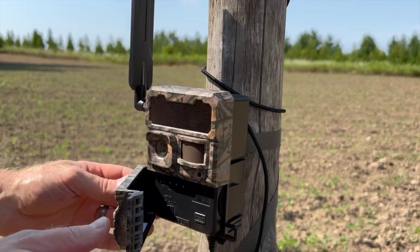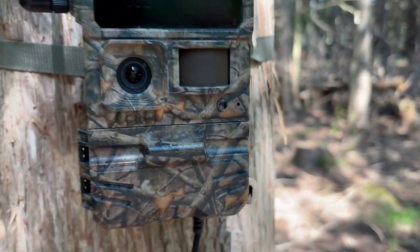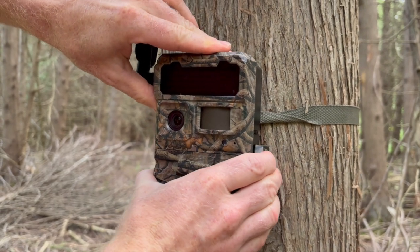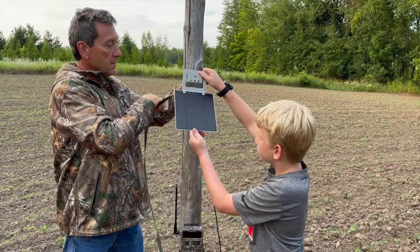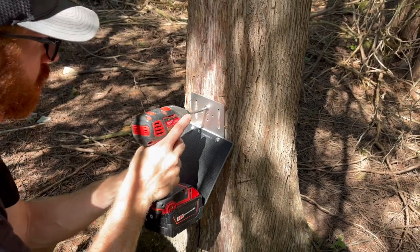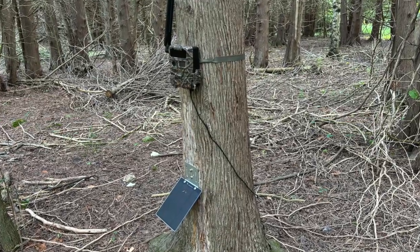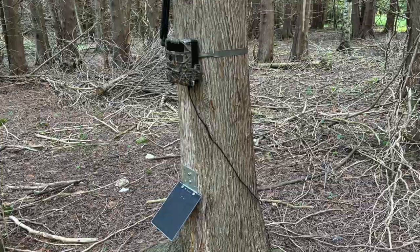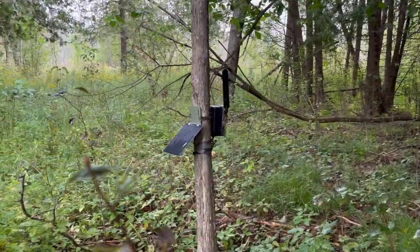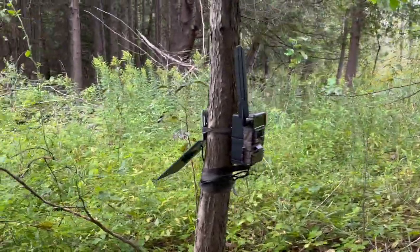The camera latch creates a watertight seal and sometimes requires a little muscle to latch it shut. After mounting your camera, you can strap or screw your solar panel. Position your solar panel to maximize direct sunlight. Your panel will help charge the battery pack even in the woods, so we recommend using it in all outdoor applications. When you plug the solar panel cable into the camera, push it in firmly to ensure a good connection.